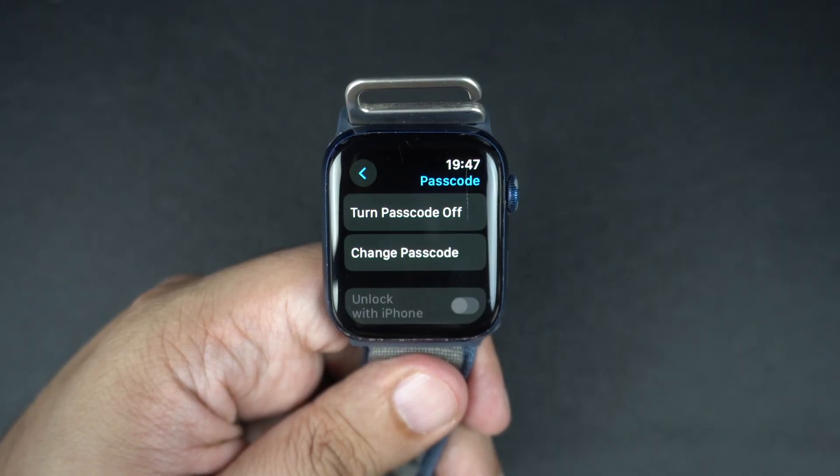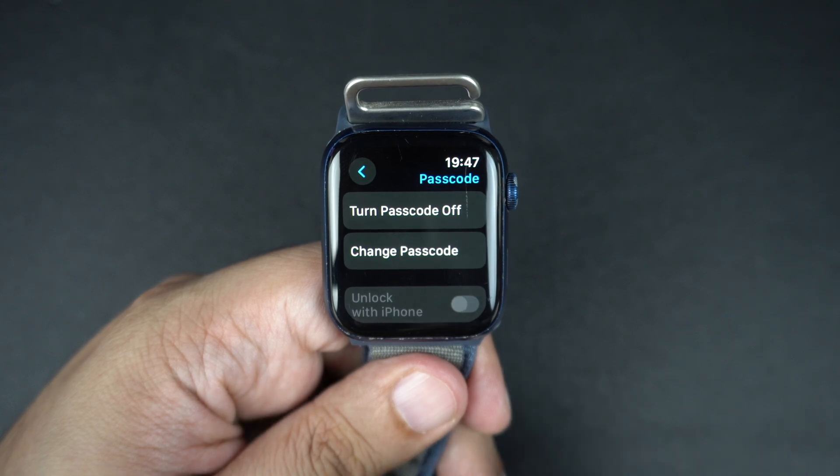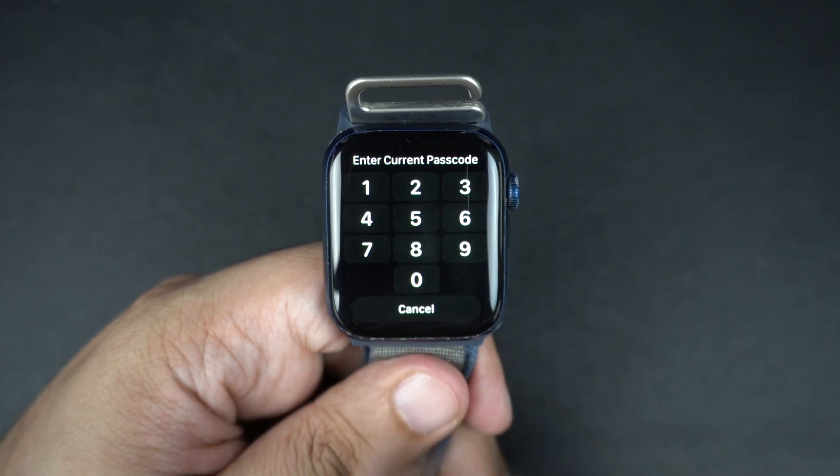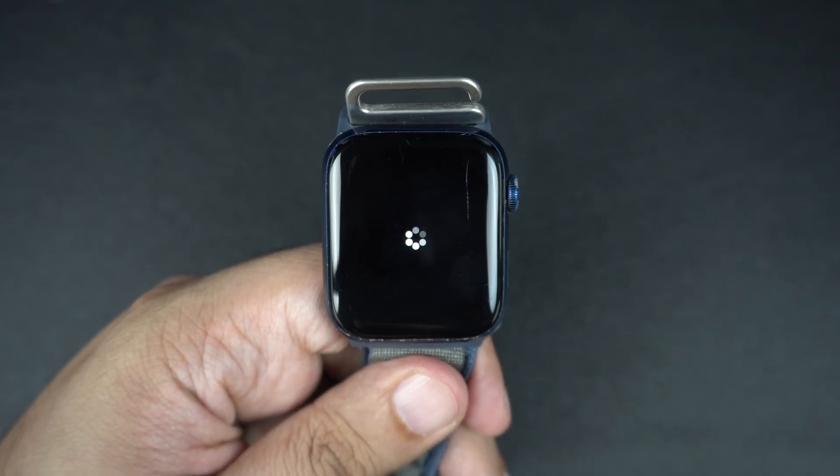Now, let's say you no longer want a passcode. Maybe your Apple Watch stays at home or you just want quicker access. Simply follow the same steps to get to the Passcode screen and then tap on Turn Passcode Off. You will be asked to enter your current code to confirm. Once done, your Apple Watch won't ask for a passcode anymore.